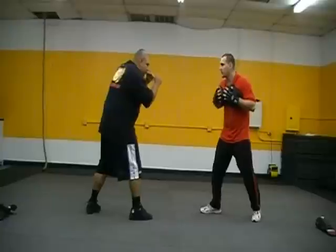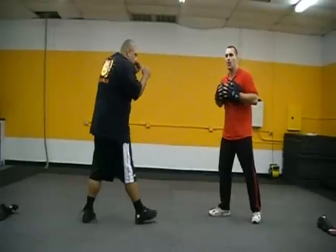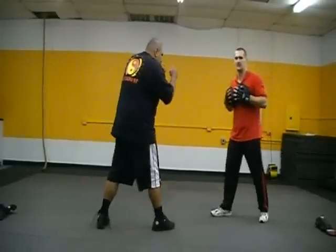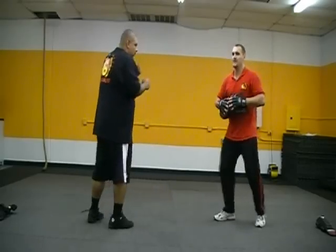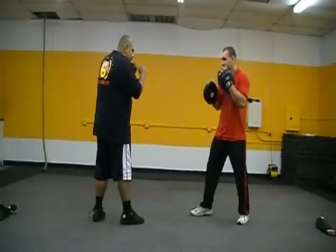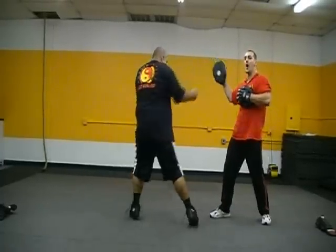So straight punch and palm hook — we're going to be moving around. When I set that glove, boom, he comes in with that straight punch. When I set that other glove, boom, palm hook — and he's not going to know when or which one I'm going to set. We're moving, and then I'm waiting, waiting — boom! He fires that straight punch the moment that opening shows up. Because if this were a fight and my hands are up and then all of a sudden my hand drops for one split second, boom — he fires before that moment's lost. This is a reaction drill: the moment I set that glove, boom, he fires. The moment I set this glove, boom, it's hit.